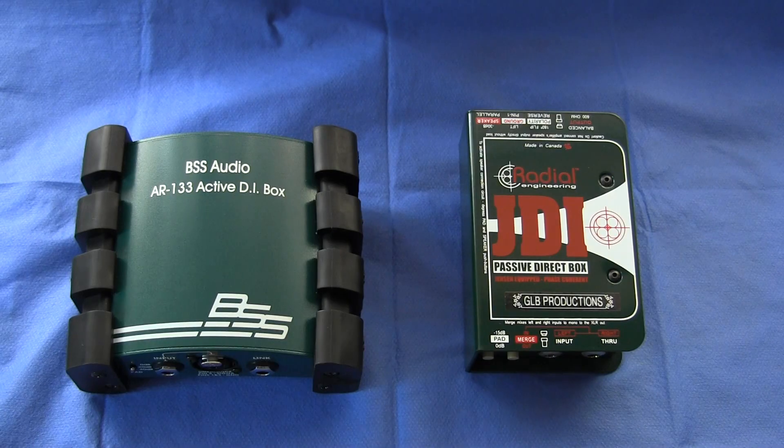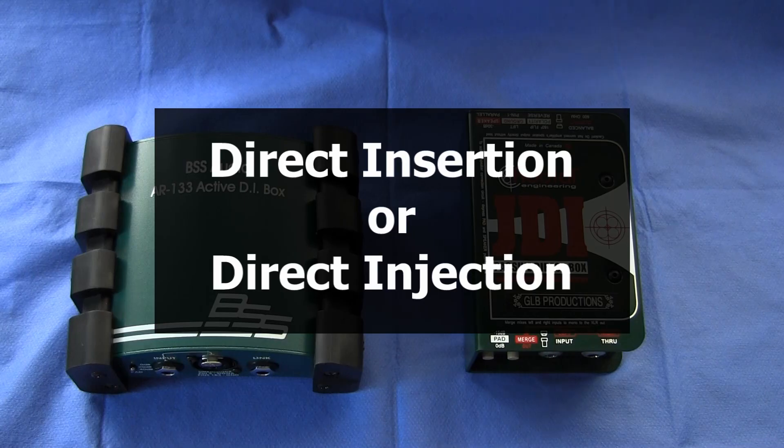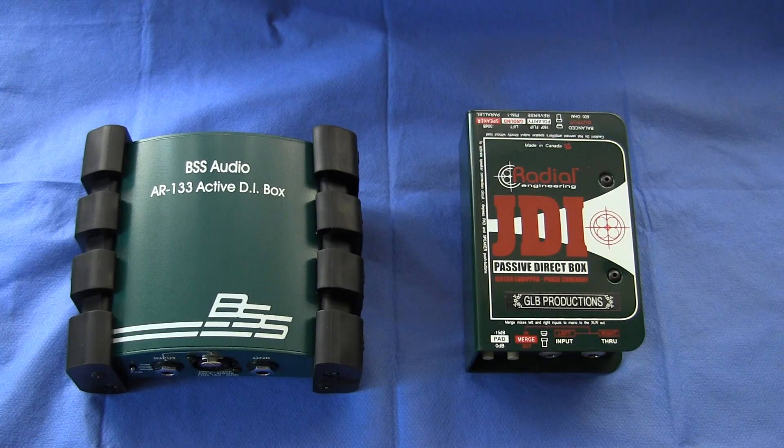So first of all let's look at the term DI — where does this come from and what does it mean? The term DI box comes from the phrase 'direct insertion' or 'direct injection,' and it refers to the process of capturing a signal without the use of a microphone.